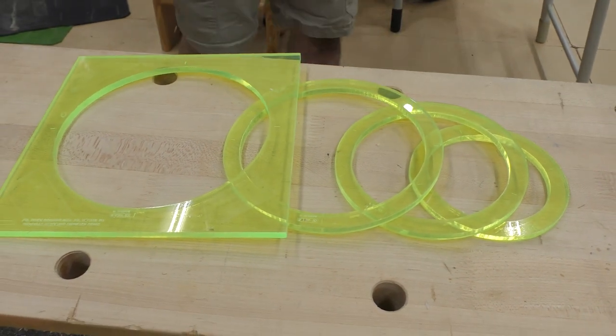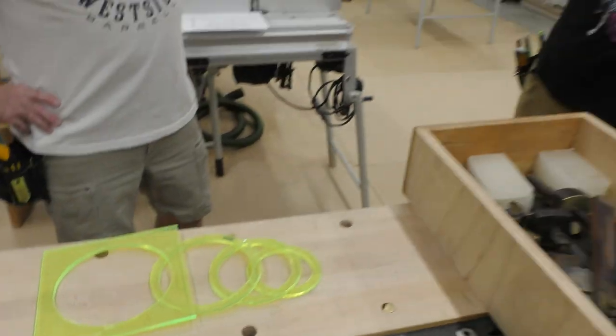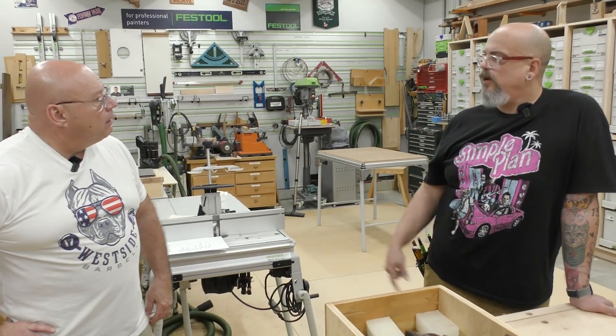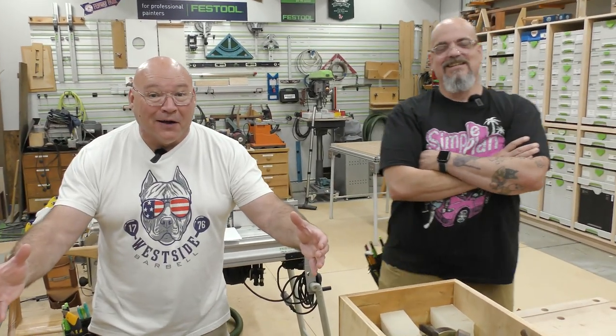Why is that template obsolete now? Because of the Shaper Origin. I don't need the circle templates anymore.